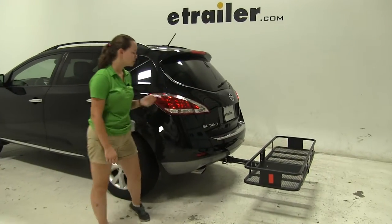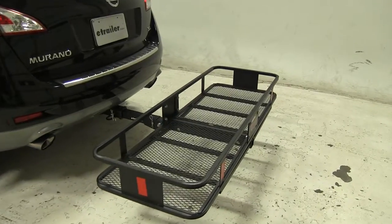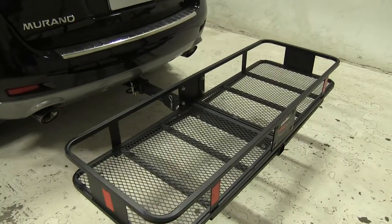Today in our 2011 Nissan Murano, we're doing a test fit of the Curt Folding 20x60 Cargo Carrier. That part number is C18151.